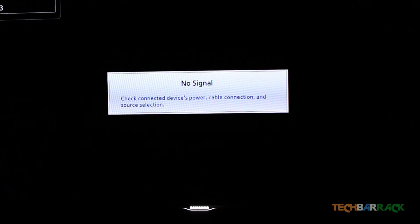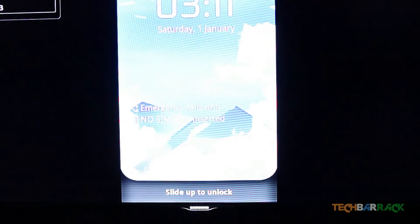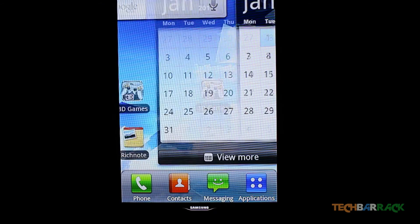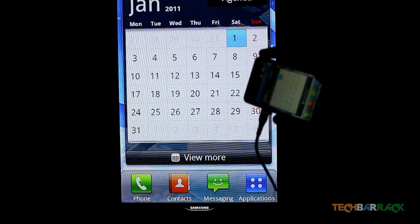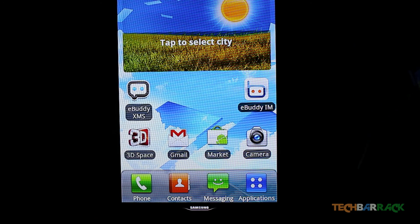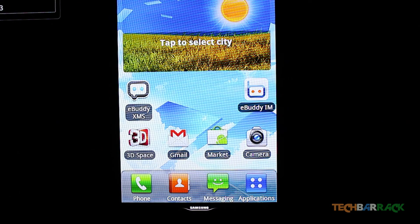Now with the phone on, it's connected to the television — you can see the phone in my hand and I'm controlling it. That's how you connect your Android phone to your HDTV. I hope you enjoyed the tutorial — please like, comment, subscribe, and visit TechBarrick.com.